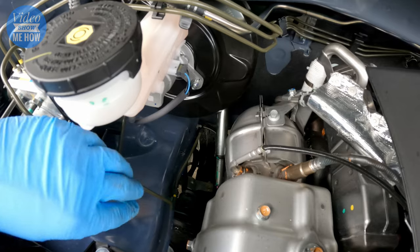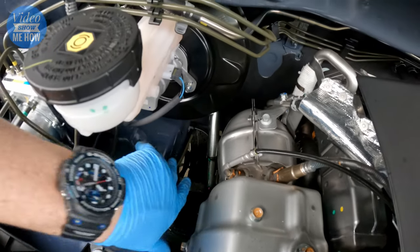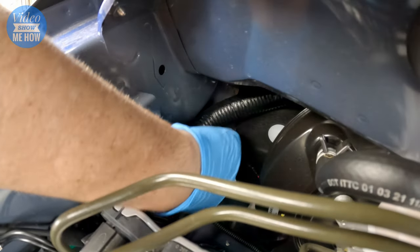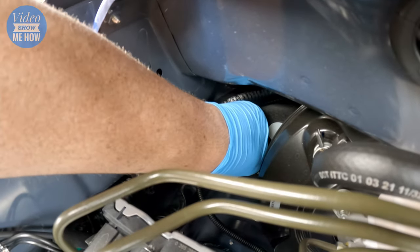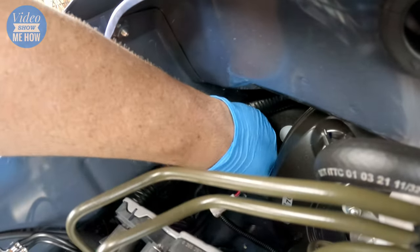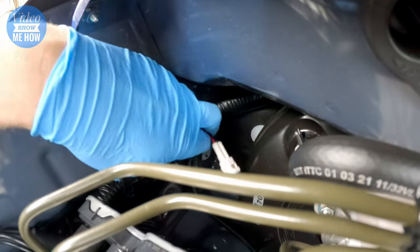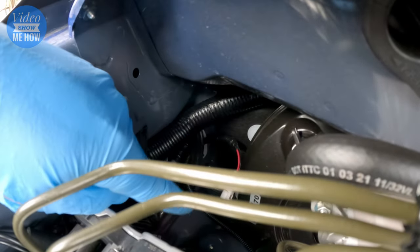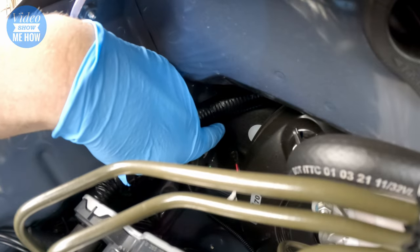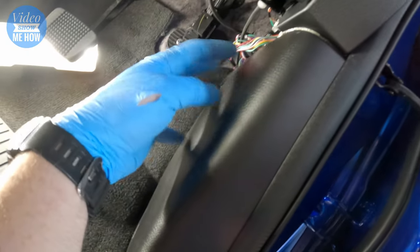Grab your loom that you've got sitting down the bottom there and snake it up under these hard lines so that it can't go anywhere or fall onto your steering rack. This part here gets pretty hot being your turbo and DPF and that sort of stuff, so run it underneath that and over here ready to go through into the cabin. You can make a small incision in the rubber grommet — I recommend pulling it out first. Make a small incision and run your cable through. It's all rubber so it's just a matter of stretching it and you'll get there. Once you've run that through, push the white connector through and retrieve it from inside the cabin.